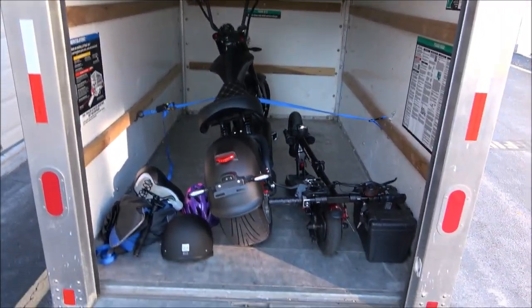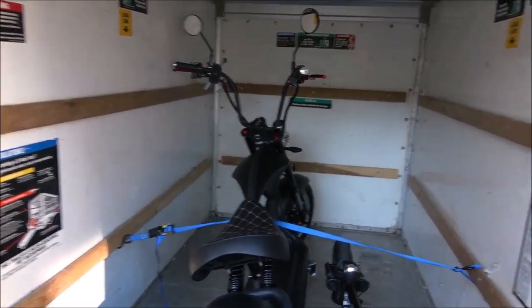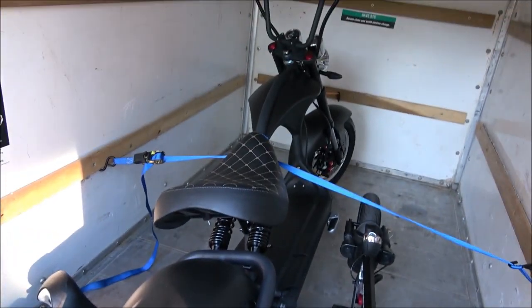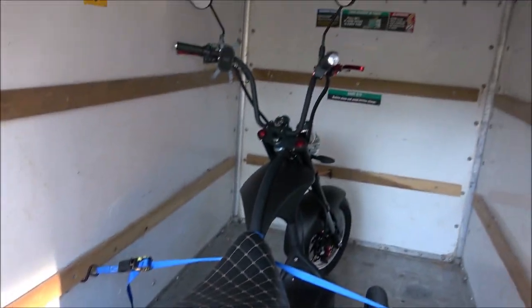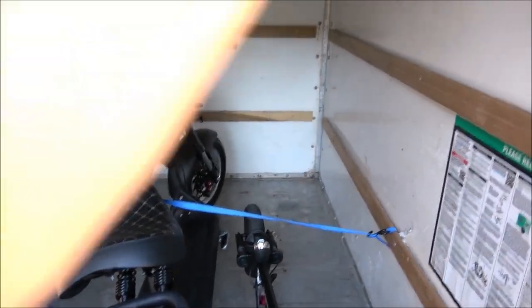All right, so we are all set to go here to the new park that I just found out about on Google. I brought my tools — we have the M1P all loaded up with the H5 scooter and some other accessories just in case I need them. Let's go ahead and check out this park and have some fun.